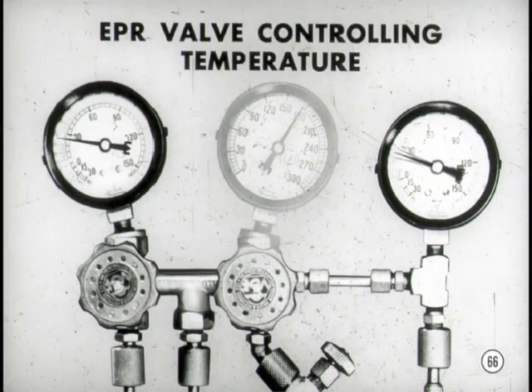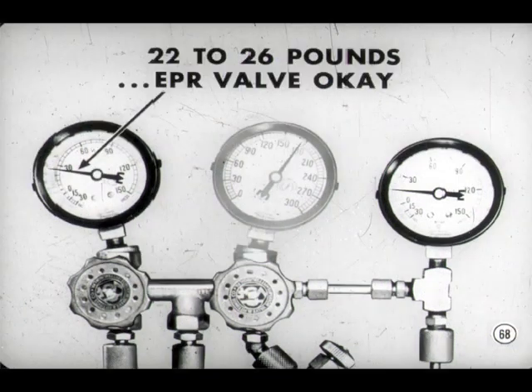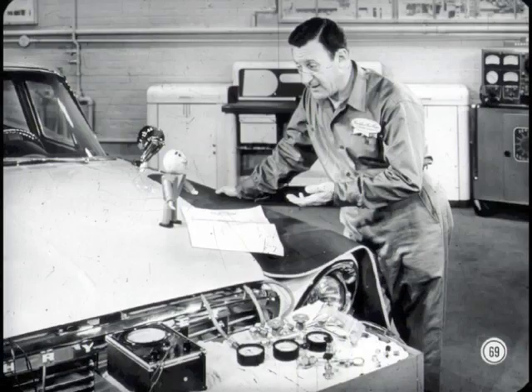That compressor inlet gauge flutter signaled the point at which the EPR valve started to function as a modulating valve to control evaporator suction pressure and evaporator temperature. As soon as compressor inlet pressure pulls down to 15 pounds, read the pressure registered at the evaporator suction gauge. Evaporator suction pressure is steady at 24 pounds. A minimum suction pressure of 22 to 26 pounds when compressor inlet pressure is 15 pounds or lower means the EPR valve is okay — it is capable of providing maximum cooling without danger of evaporator frosting. A reading above or below those specifications would mean the EPR valve should be replaced, with one exception: on 1960 models, the valve is on the outside and can be adjusted.